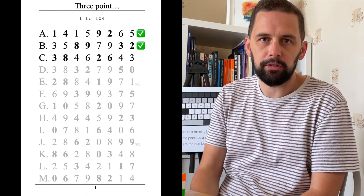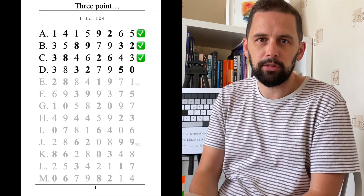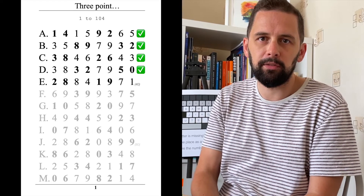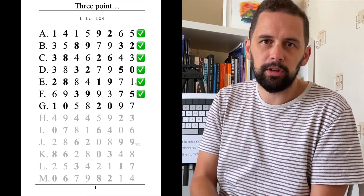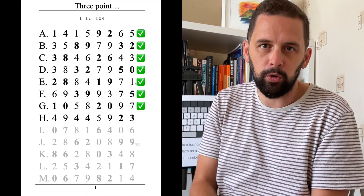Three, two, one, go! Three point one four one five nine two six five three five eight nine seven nine three two three eight four six two six four three three eight three two seven nine five zero two eight eight four one nine seven one six nine three nine nine three seven five one zero five eight two zero nine seven four nine four four.